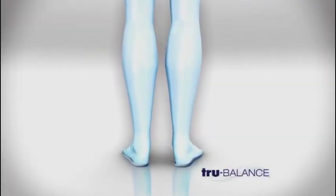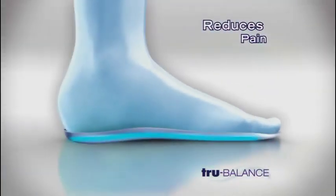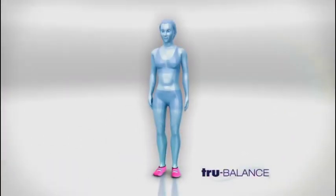Look again. True Balance orthopedic slippers help reduce foot, knee, hip, and back pain related to overpronation and flat feet.